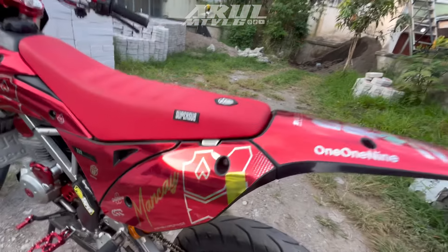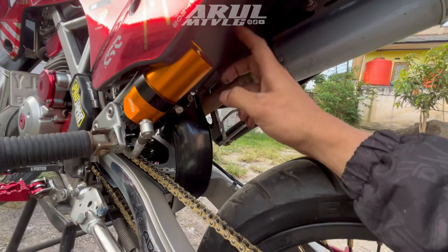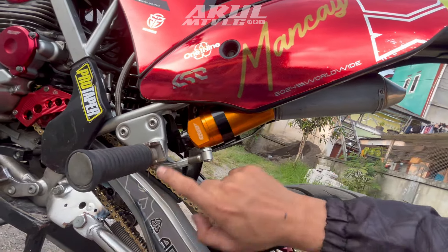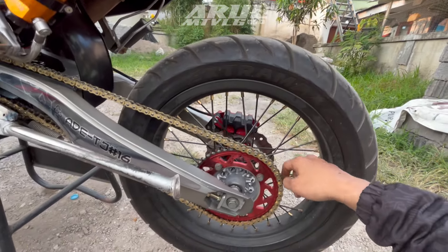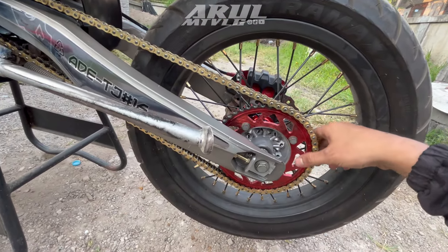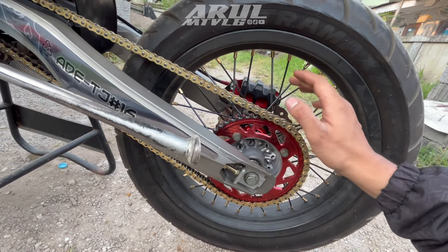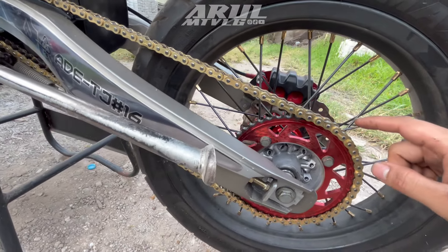Untuk monoshock belakang dia pakai Scarlet yang tabung pisah, jadi ada settingan di sini, bisa disetting. Nanti disesuaikan sama orangnya. Untuk gear, tidak tahu merek apa, kayaknya bawaan motor juga karena ada bekas pemakaian. Rantainya pakai ukuran 428 karena kelihatan kecil.